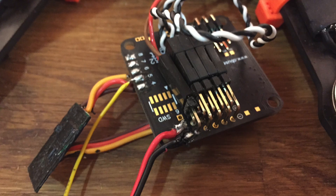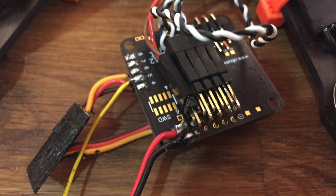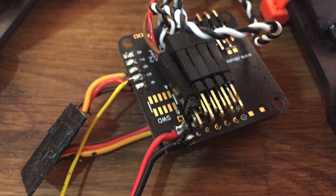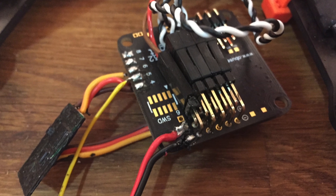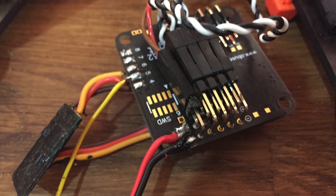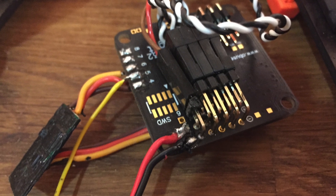So the pin header that you just plugged into the Polulu step down, you're going to take that and plug it into two 90 degree pin headers sticking out of port 5 on the flight controller. Ground should be on top and then positive should be on bottom, as you can see here in the picture.